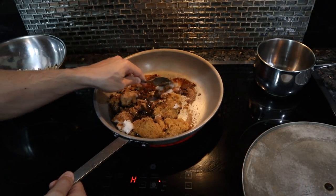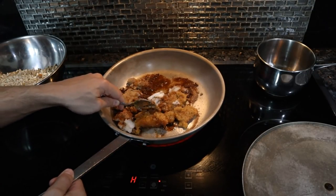Honestly this would probably taste a lot better with butter, but for some reason almost all the recipes were using coconut oil.